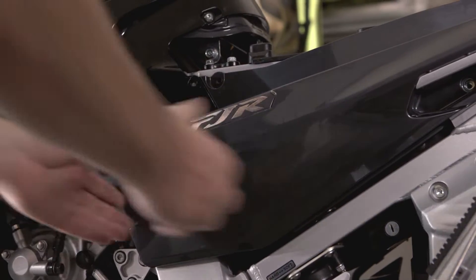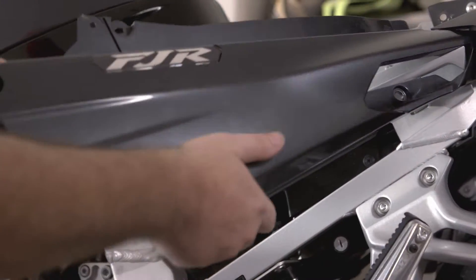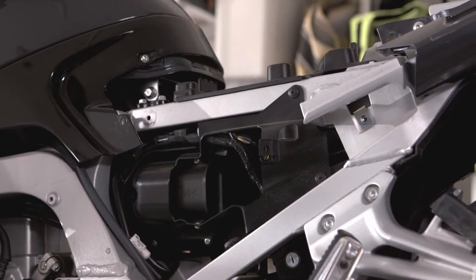To remove the piece of fairing, pull from the front and then slide the piece slightly down, then pull the front piece towards you to clear the handle and overlapping pieces in the rear.